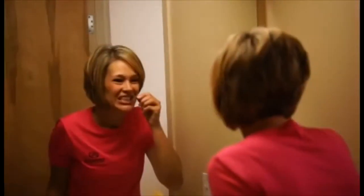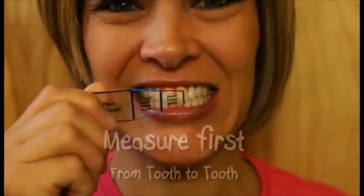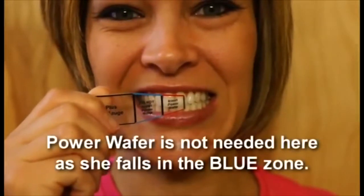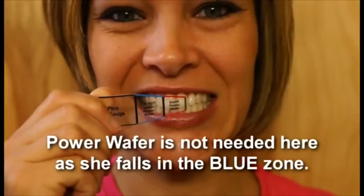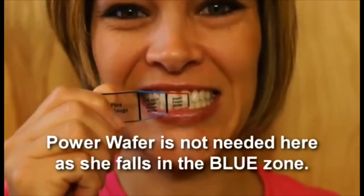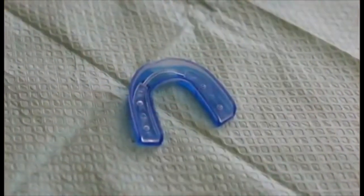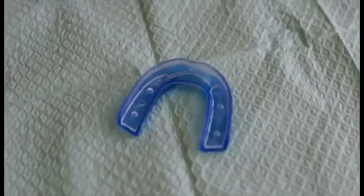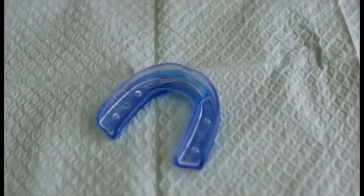With your teeth in the closed and clenched position, slide the Power Zone gauge to the left until the gum height on the top jaw and the gum height on the lower jaw touch the red or blue line on the Power Zone gauge. If the distance falls within the red line, you must insert the Power Insert into the Mouth Guard shell before continuing on.